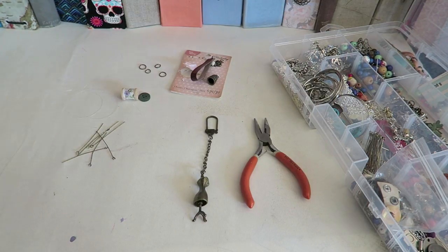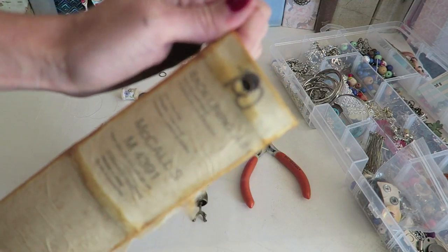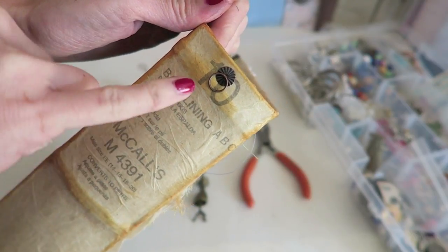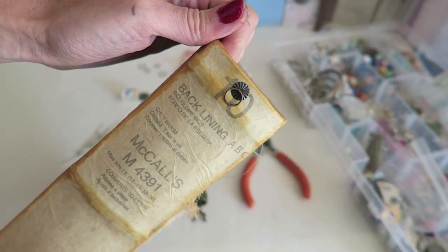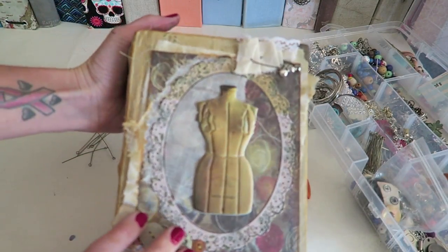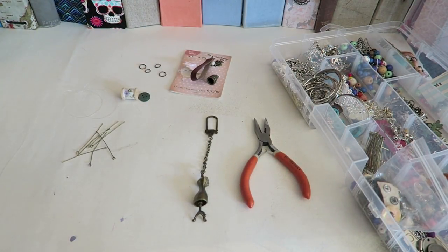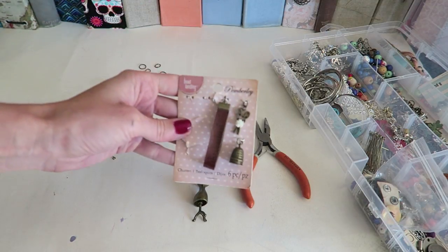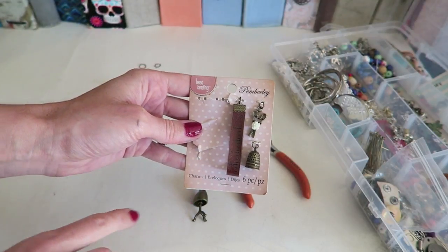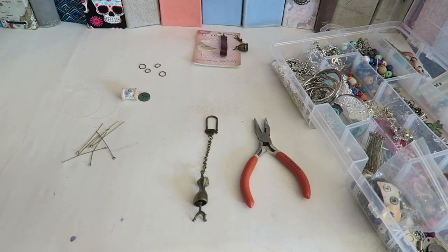When I am making a charm and tassel for my books, I start out by using these ring fasteners on the spine of my books. I have a tutorial showing you how I place these on here, so you can check that out if you are curious. I'm making a charm and a tassel for this vintage sewing journal, starting with the charm. I buy a lot of these charm sets from Michaels — they have a bunch of coordinating charms, which is nice because they already go together and it makes it a lot easier.